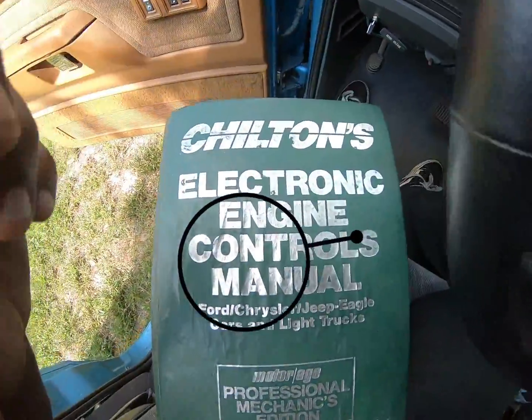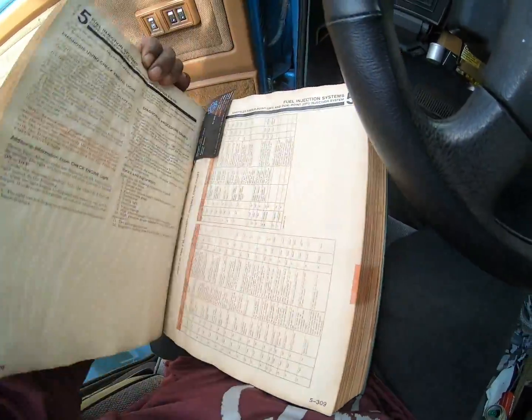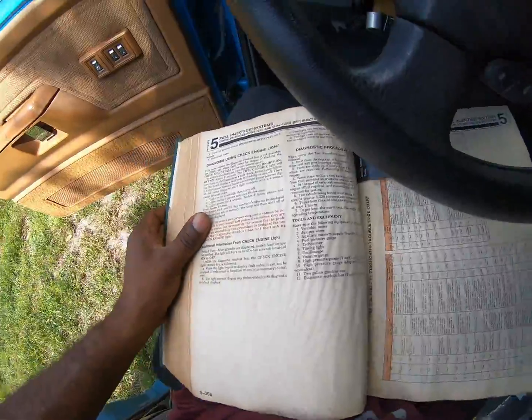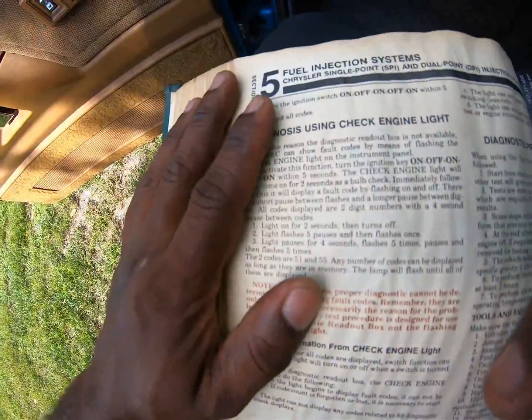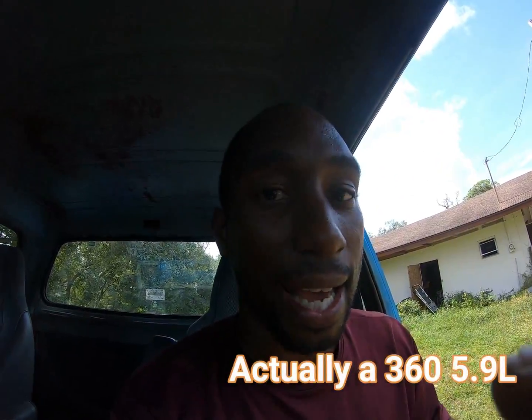So, we have this Chilton's Electronic Controls Manual. It's old school because online does not always work. And I don't have their special tool, so I'm going to show you guys. On this particular vehicle, this is not the diesel — this is actually the gas 318.